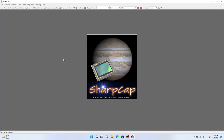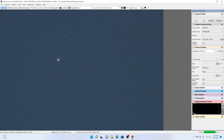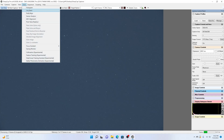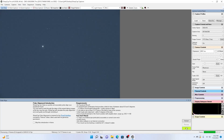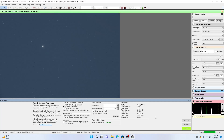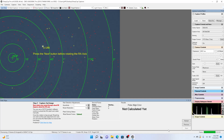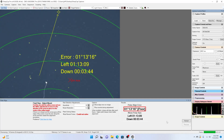The first thing we need to do is crank up SharpCap, pull up the camera, and then start the polar alignment procedure. Now this is where you fix it — the sensitivity is default at 75. You drop it down to about 60, or maybe even a little lower than that. And that's really all there is to it. Now you just adjust your mount.